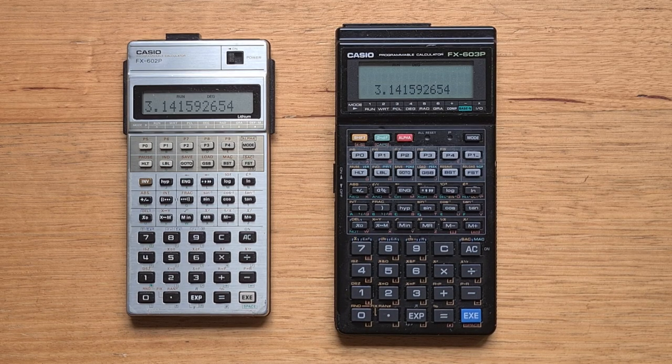The characters themselves are a lot smaller — some may find them a little too small, but they're fine for me. It's interesting how the 603P uses its extra screen real estate, and we'll talk more about that later. There's also a contrast wheel on the side to adjust the display contrast.